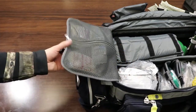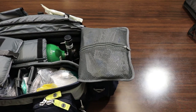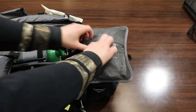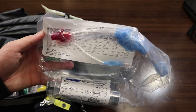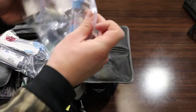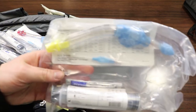Moving over to the right side, this is our blind airway kit, and it is filled with King Airways. We've got a few different sizes: this is a number four, another number four, and a yellow number three.